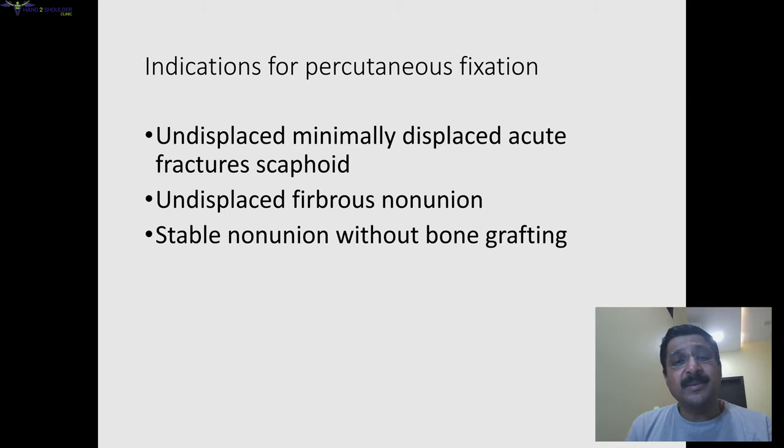So what are the indications of percutaneous fixation? Undisplaced and minimally displaced fractures, acute fractures, undisplaced fibrous non-unions — because once you achieve compression, union can take place. You can do stable non-unions without bone grafting also. We can also use percutaneous fixation combined with arthroscopic-assisted bone grafting.